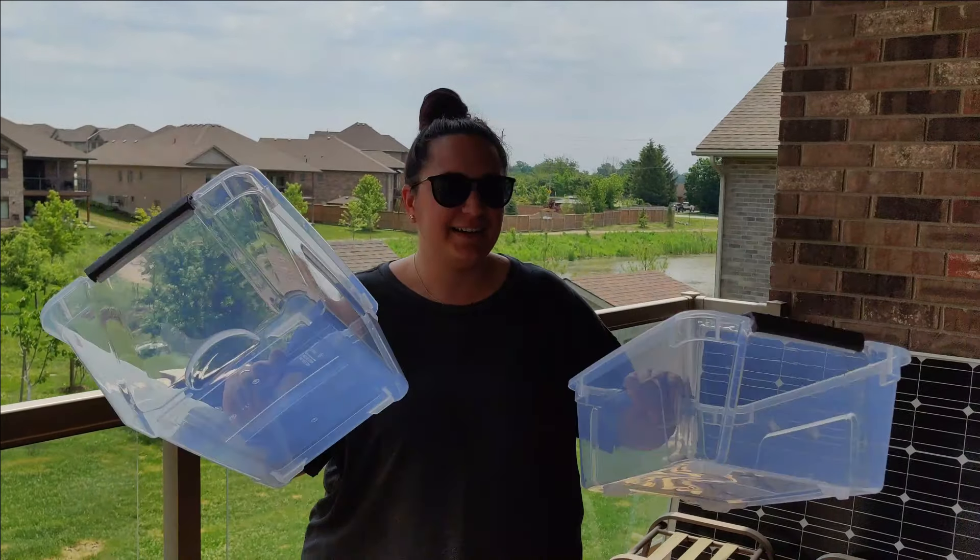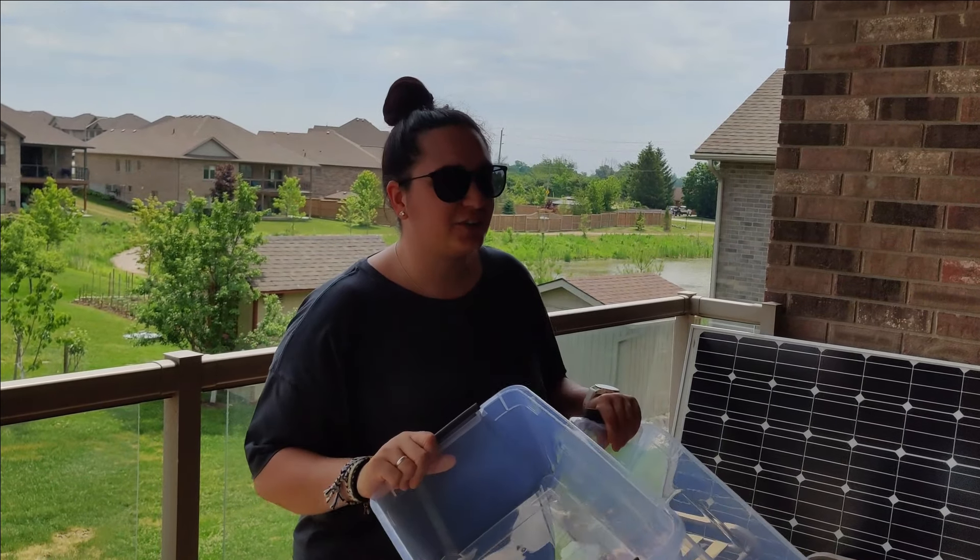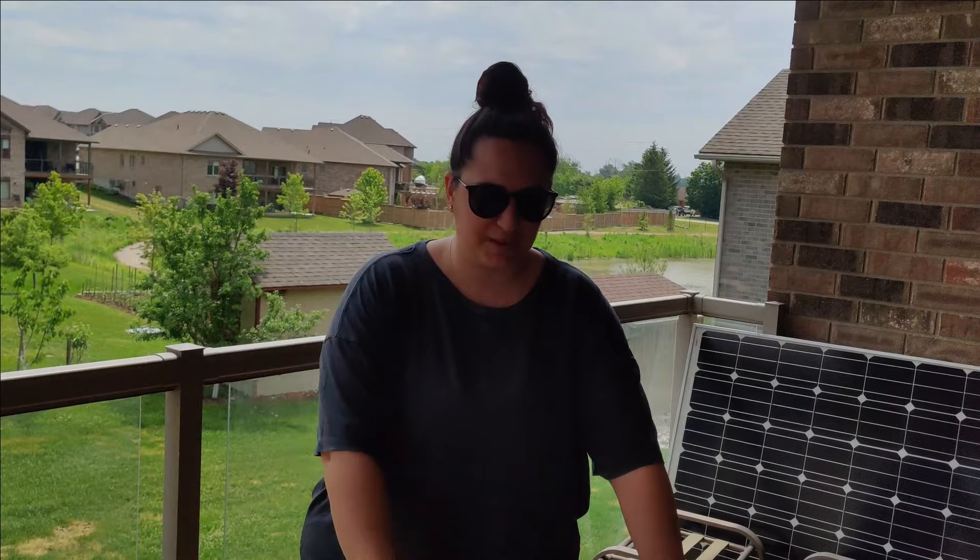Hey guys, so as Andy mentioned, this is going to be a super quick video, but there are a few things that you need to keep in mind when you are going to wash your dishes while camping. The easiest way to wash them is to have two bins with you. We realize this is not always an option, so I'm going to show you a second way to wash dishes, but first we're going to start with two bins.